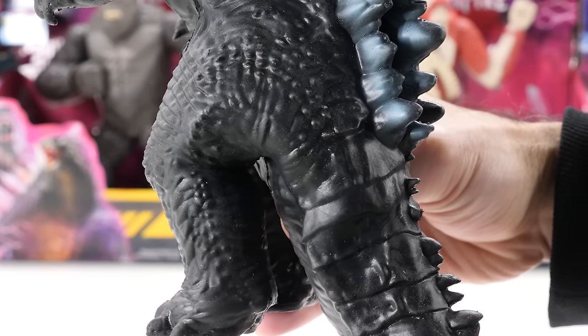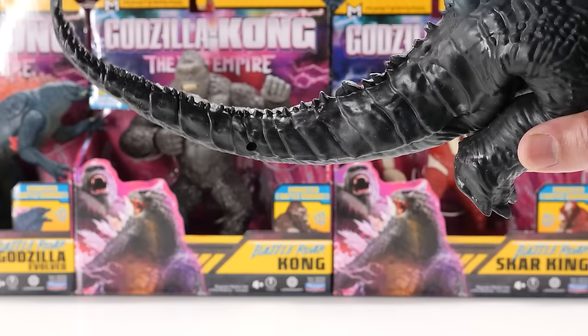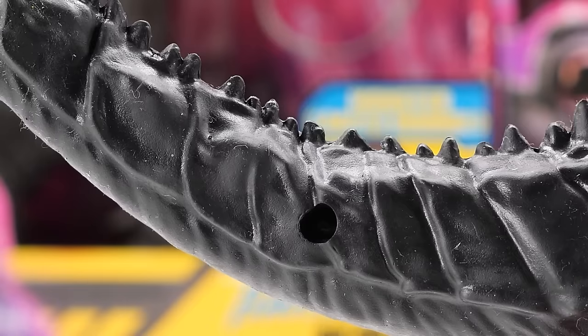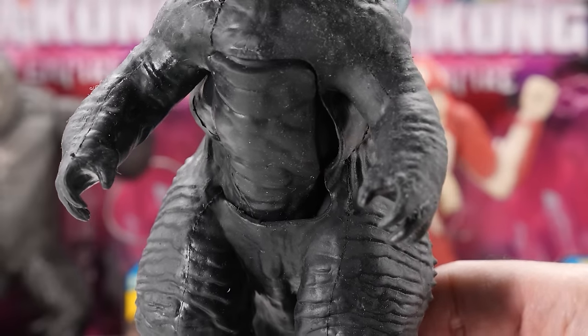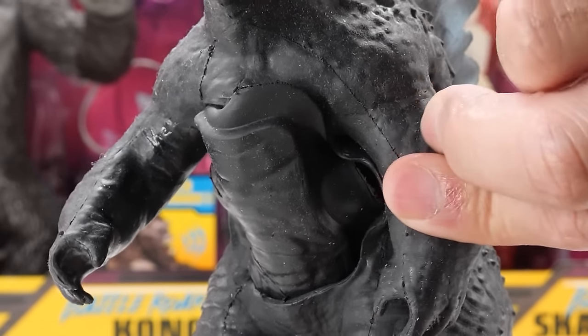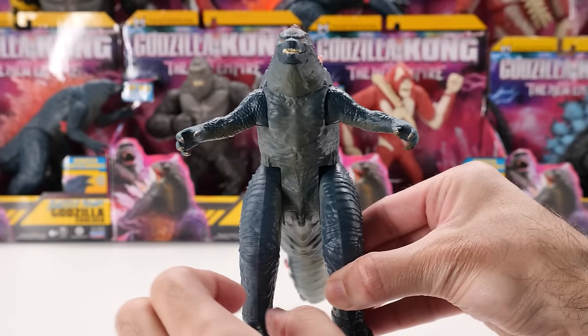This guy is thick. He has claws on his hands and feet, but oddly they're not painted a different color. Godzilla's tail is pretty nicely done — but what's up with those ugly holes in it? His chest flap often annoyingly comes undone with simple arm movements.